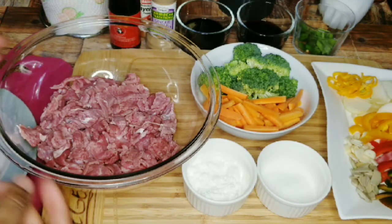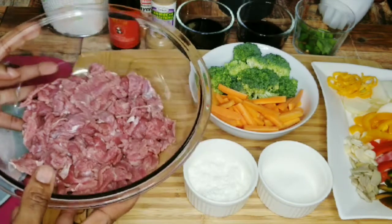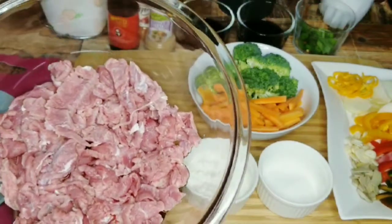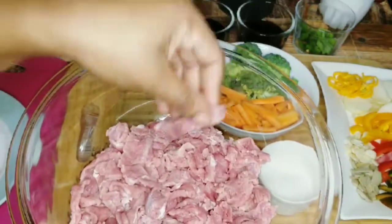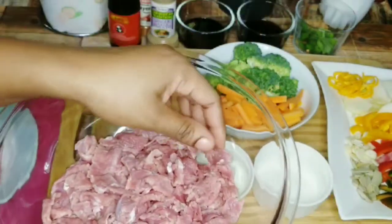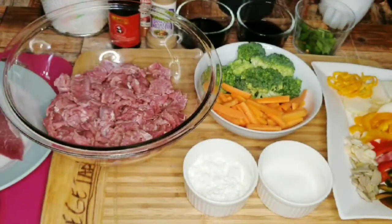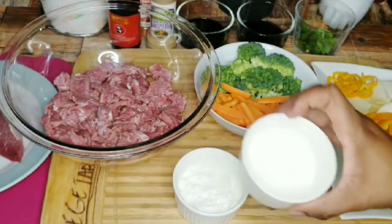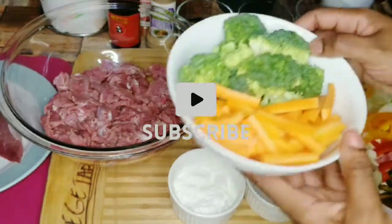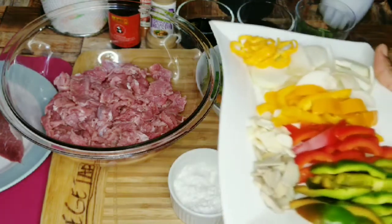Let's break down all the ingredients we're going to need for this delicious yet simple recipe. I have here two pounds of beef — I'm using the flank — and I already cut some into thin strips. You're also going to need some cornstarch, salt, broccoli, and carrot. Remember, all the measurements will be listed down below in the description, so not to worry.